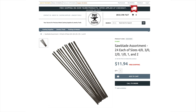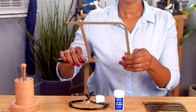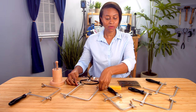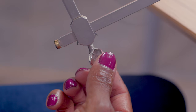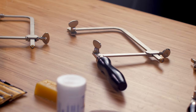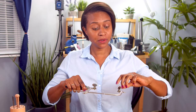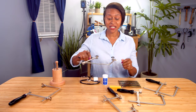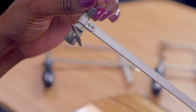When it comes to jeweler saws, we offer an assortment of sizes and styles — for example, some with larger depths or throats, and some with smaller. All of them can be easily adjusted to varying heights. We have traditional jeweler saws that you simply unscrew to insert the blade, and we have an upgraded version with tension screws to help secure the blade a little bit easier.